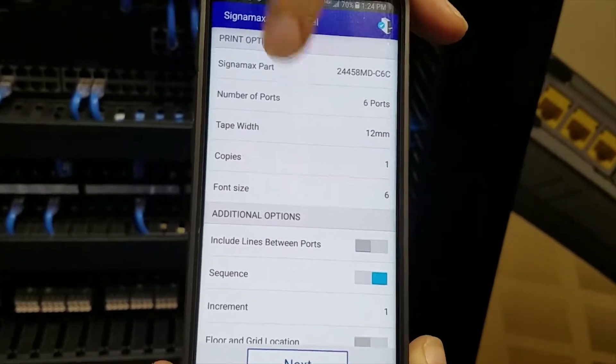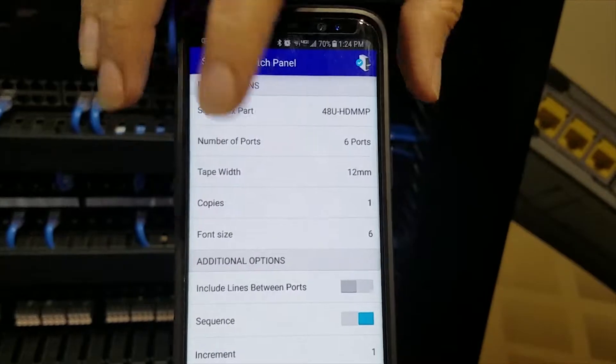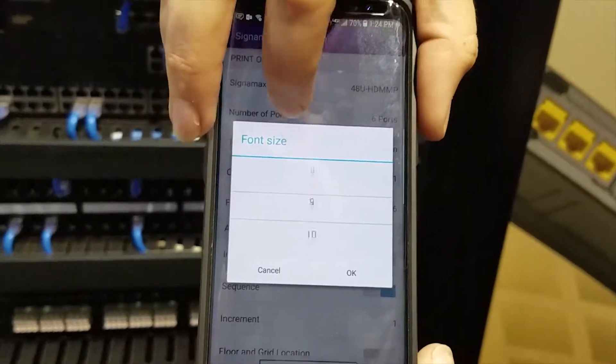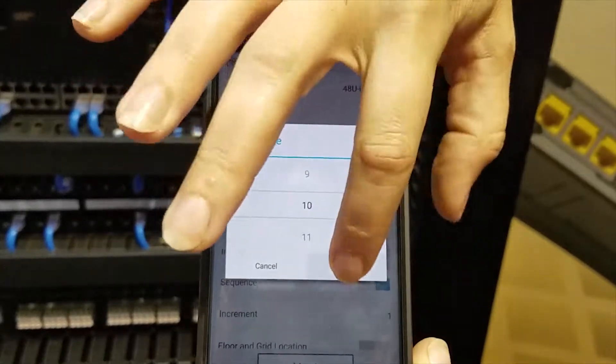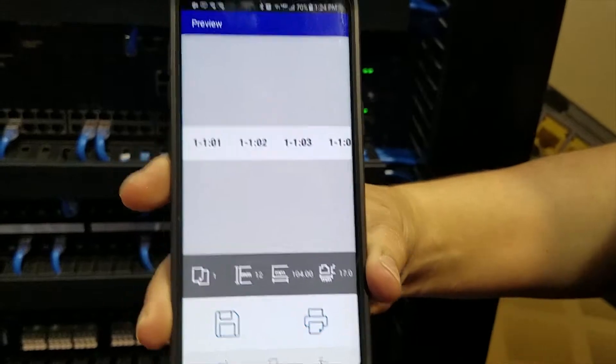Of course you're going to pick out which part number. This is a 48 port part number so we're going to go down to the 48 and we're going to change the font size so you can actually read it — up to 10 here. There we go, and we're going to go ahead and click on next. Now you just go ahead and hit print.